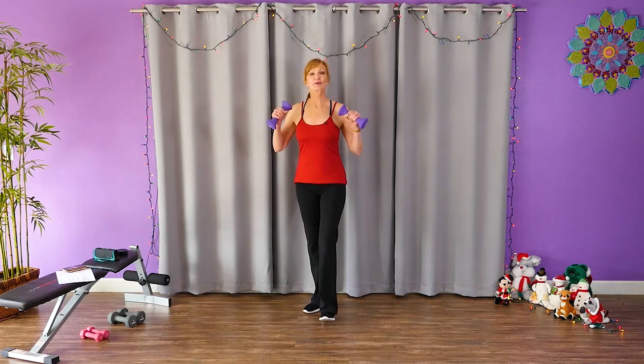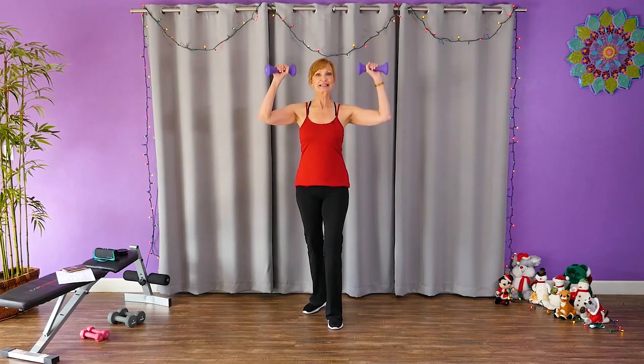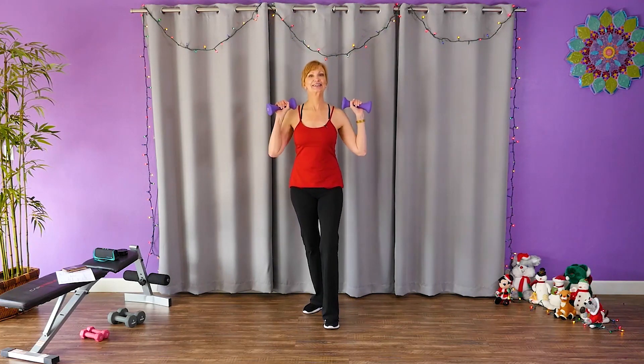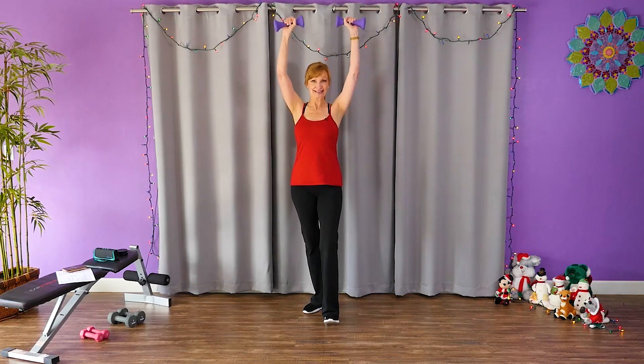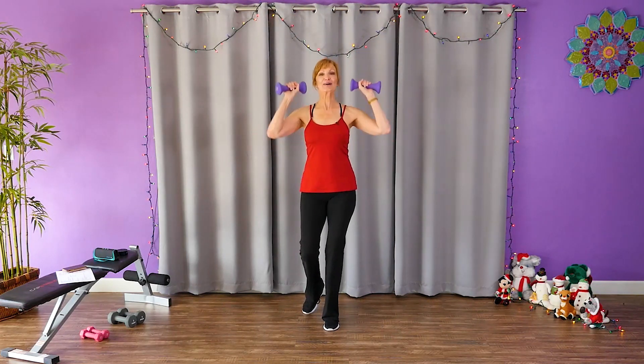Now we're going to do an overhead press. Here we go. Up. Down. Up. Good. Keep going. Last one.